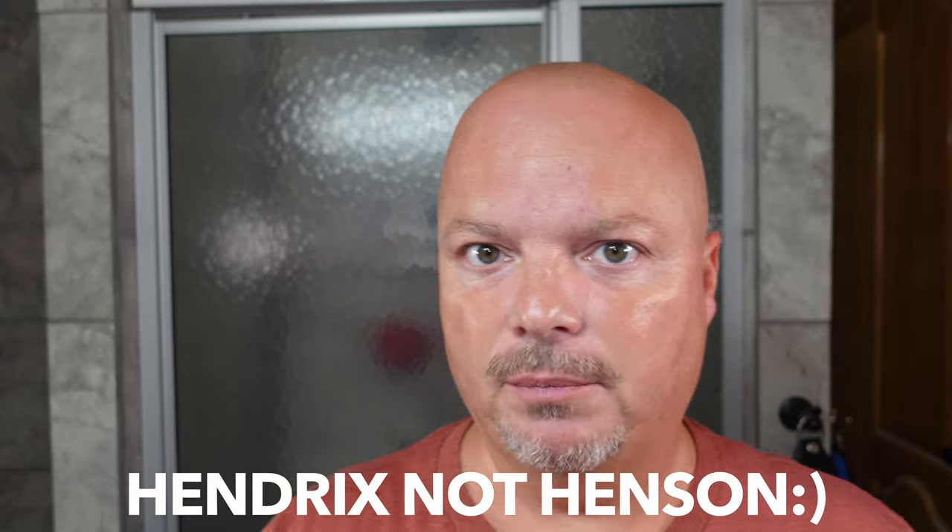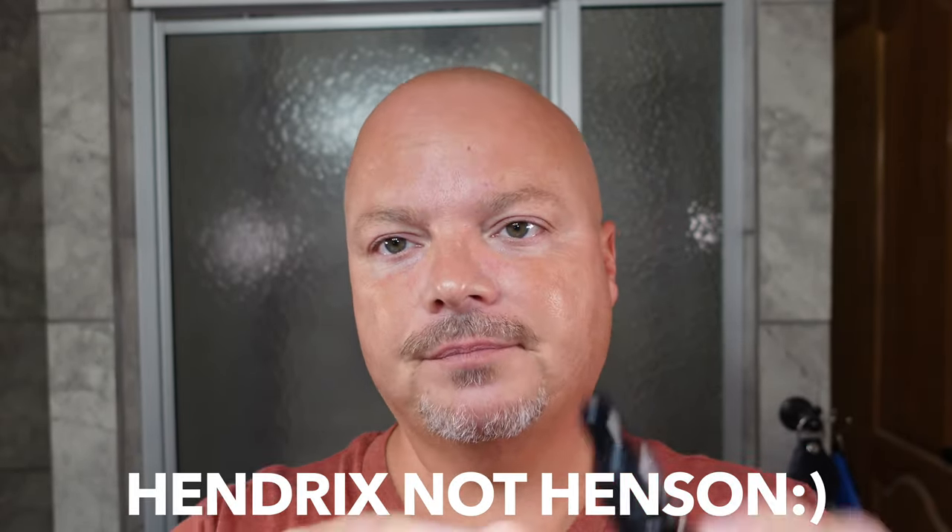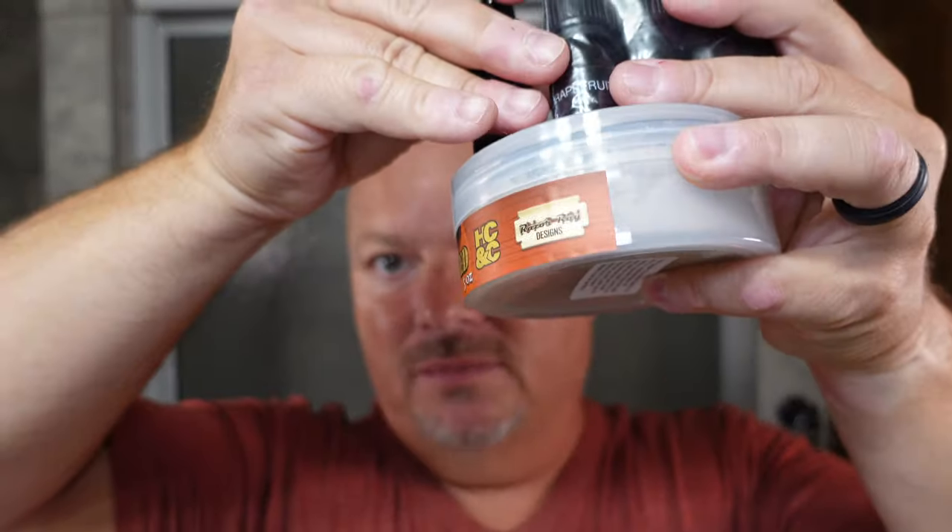Let's talk about the soap, which is very interesting. We have Hendrix Classics and Company here — and by the way, Henson sent this kit to me; they did not sponsor the video but did send it to evaluate. This is unscented, and everybody's right now shrieking away in horror — I feel the same way! But Henson has a concept where you can buy their unscented soap and then purchase scent oils, and basically you can scent your own. They sent five of these, and the space that five vials plus one unscented soap takes up versus five tubs of soap — man, it really is a savings in efficiency of storage.